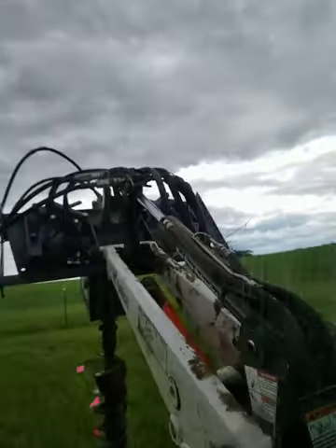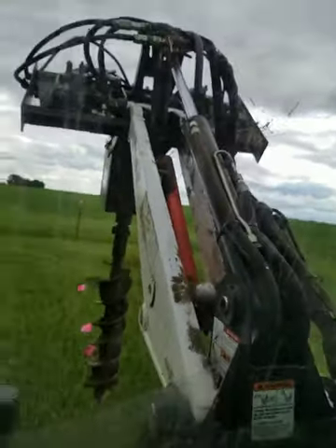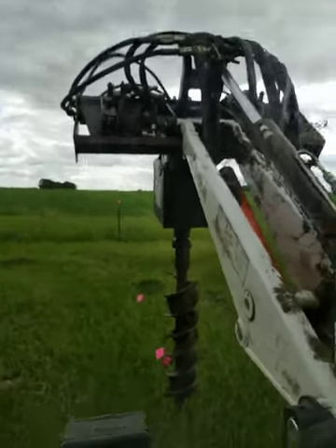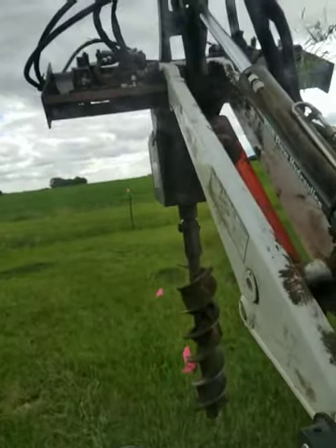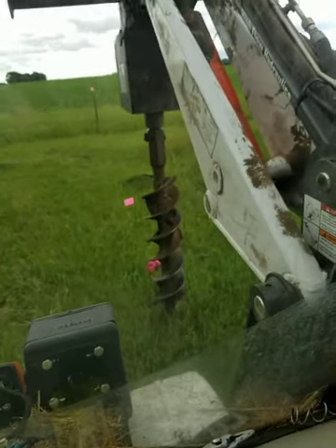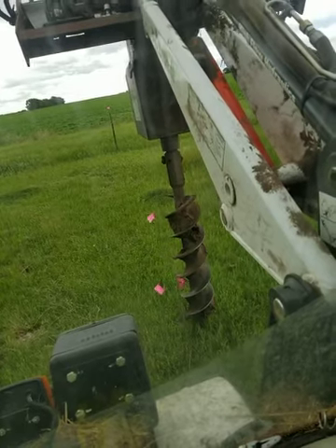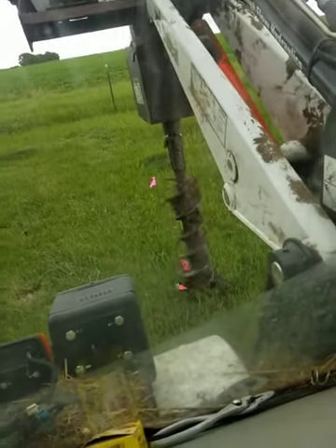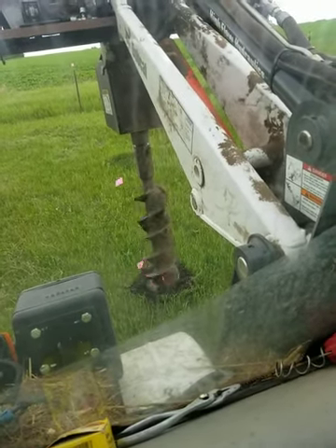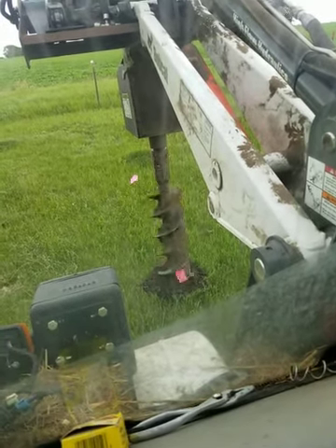Okay, we're lining the thing up here to drill a hole, guys. Pardon if the video is a little jerky. Let's see how this one goes down. The last two holes we dug were kind of hit the foundation or something, rocks or something.